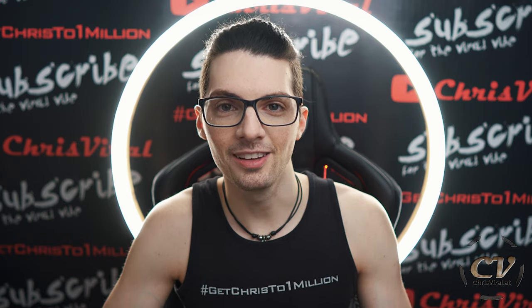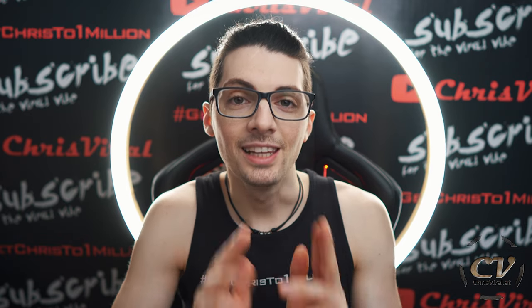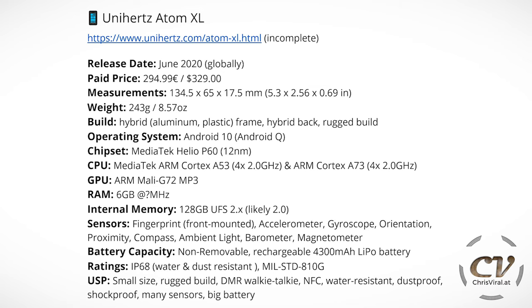So great device. The build is awesome. Let's get to the specs and the features. There was a lot of detective work involved in this — I got some of it from the unihertz.com page, but it's very incomplete. The release date is June 2020 on a global level. The price is $329 or around 295 euros. The build is a hybrid frame — aluminum and plastic. The back is hybrid as well and it's a rugged build.